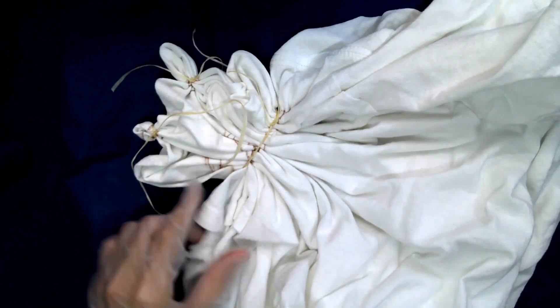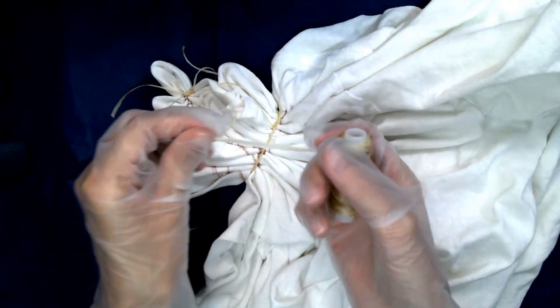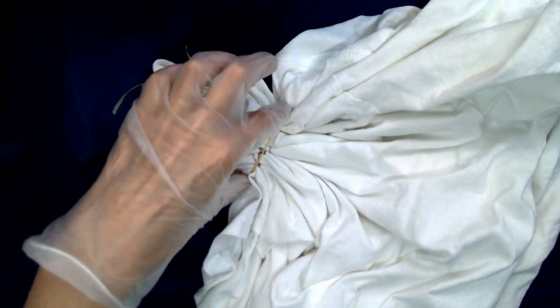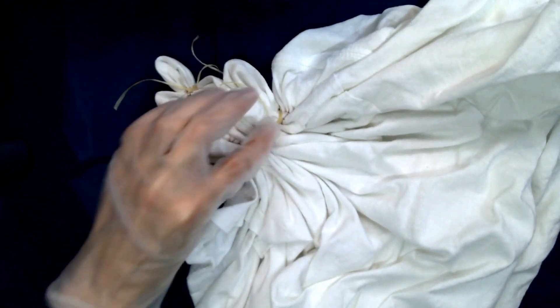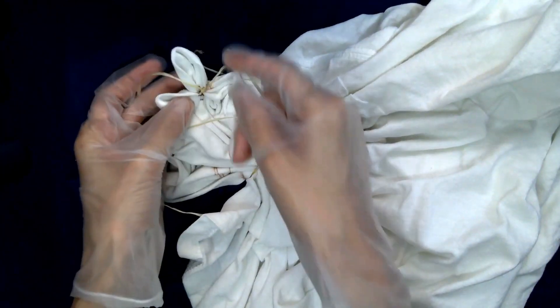Once I pleated along the edges, I went ahead and used my fake sinew. It's very waxy, so it's going to hopefully resist a little bit of the dye, and also keep it taut right there. And then I went around the fretboard and the hole and tied those off as well.